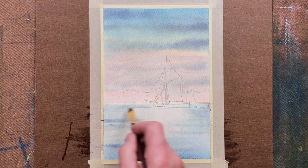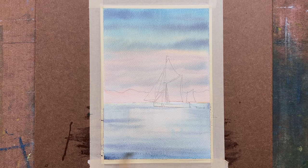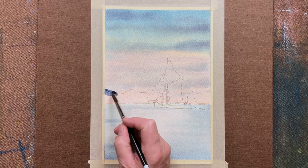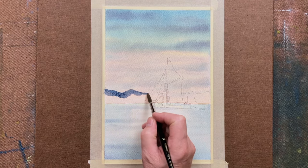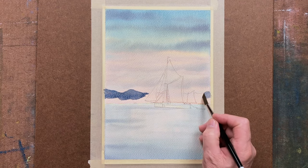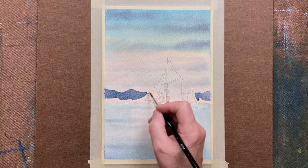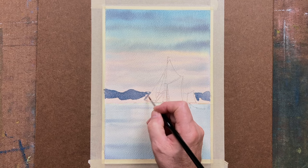We've got a nice light area there because we'll be doing some reflection of the sails in the water, and that will show up nicely. Then for the distant bank, just your dark bluish colour, and as you come down to the water's edge, you just fuse that in — a little bit more light at the bottom where it meets the water.